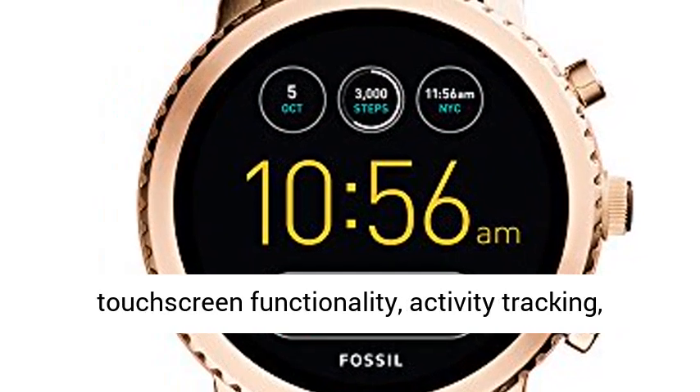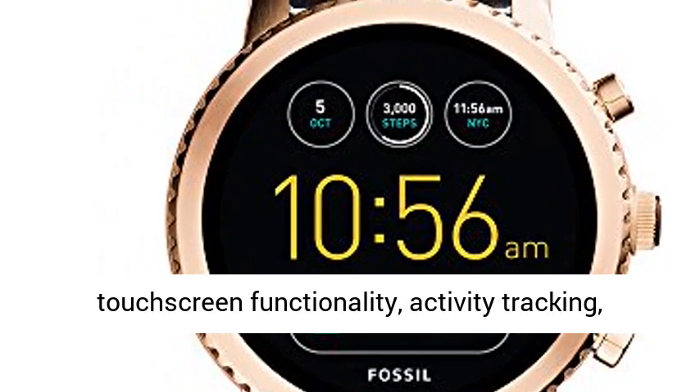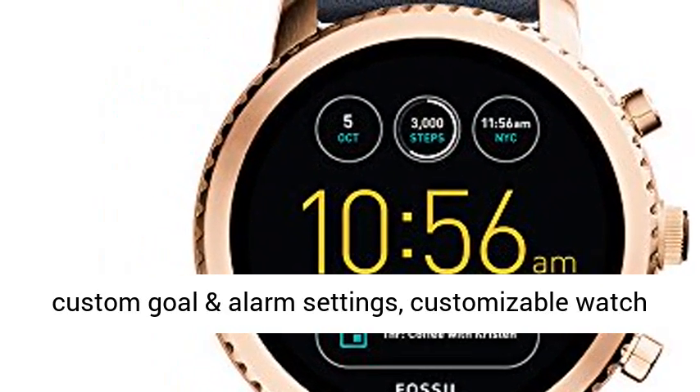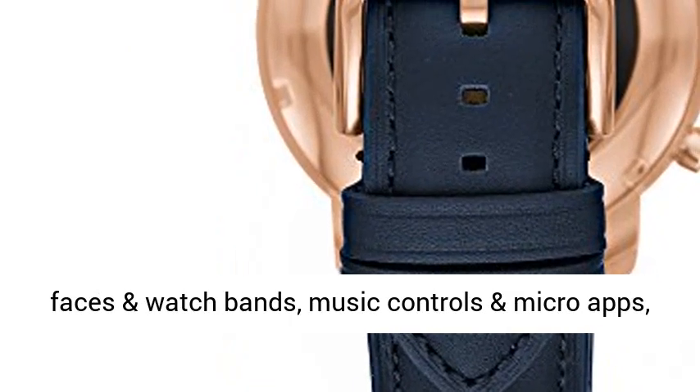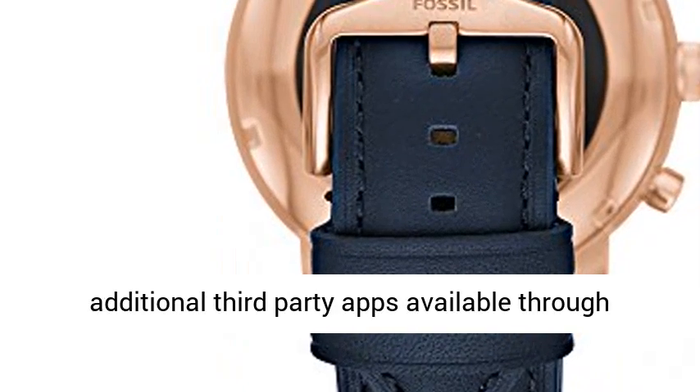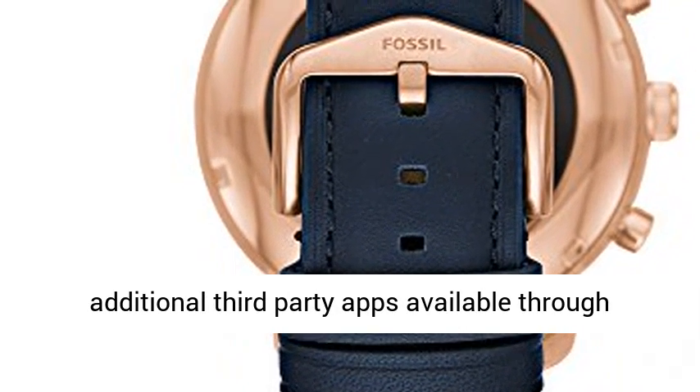Smartphone notifications, touchscreen functionality, activity tracking, custom goal and alarm settings, customizable watch faces and watch bands, music controls and micro apps, and additional third-party apps available through Google Play Store on your watch.